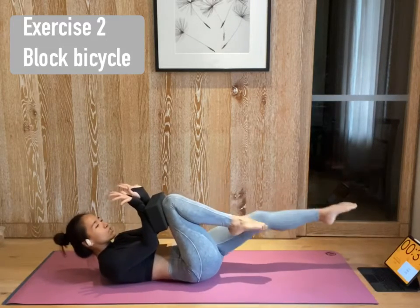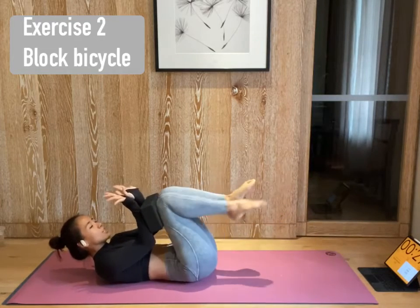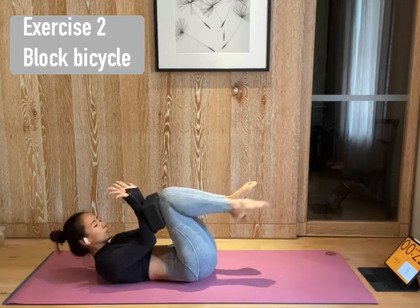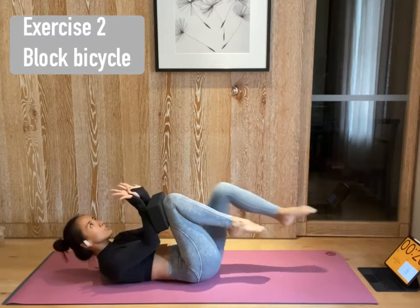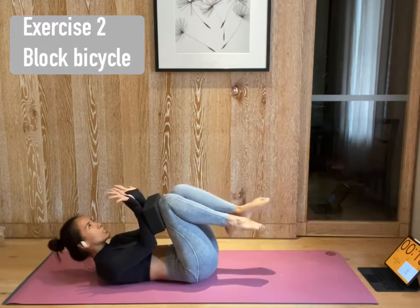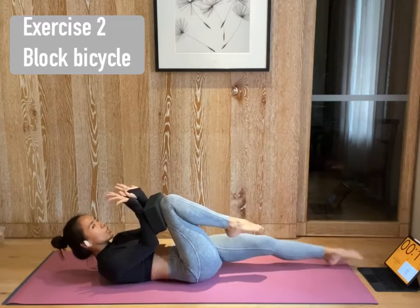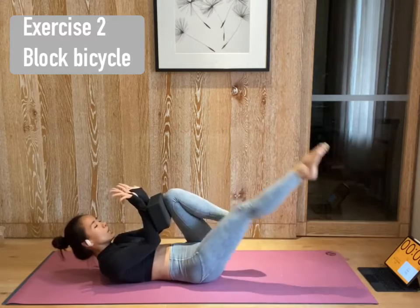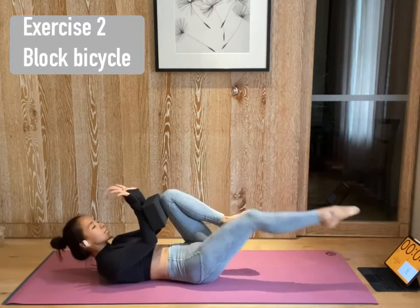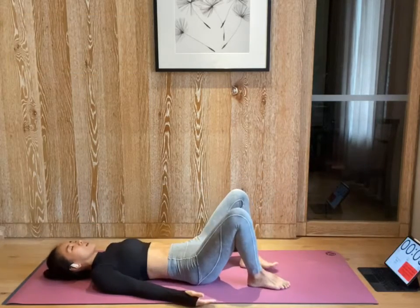30 more seconds. Press your forearms on the block and maintain the middle line, so you're not shifting your body too much. 20 more seconds. Elongate the neck, so you are not putting pressure there. Almost there. 15 more seconds. If your lower back is lifting up, press it down again. Almost there. 5 more seconds. And rest 10 seconds. Release. Rest for a little bit.